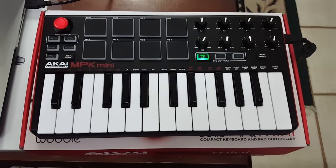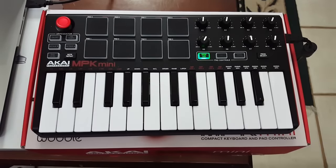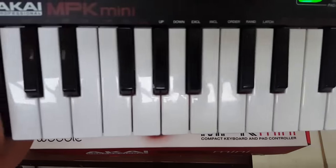The keyboard is just a regular keyboard — nothing special, just a normal keyboard. I'll show you a close-up of it so you can see everything.